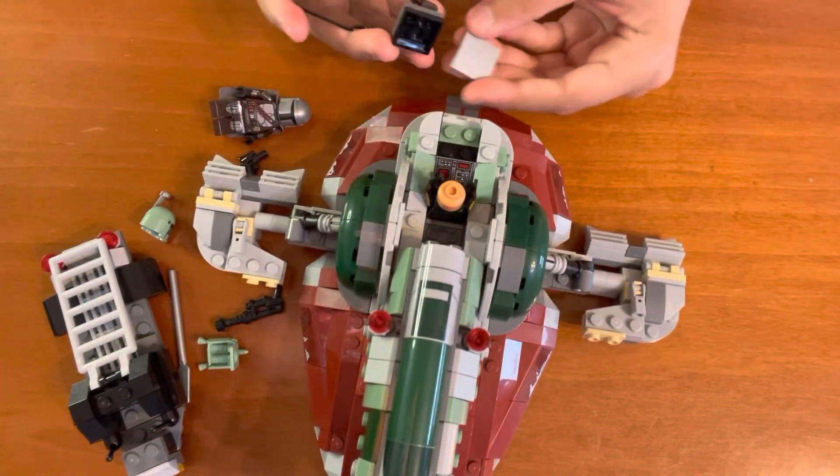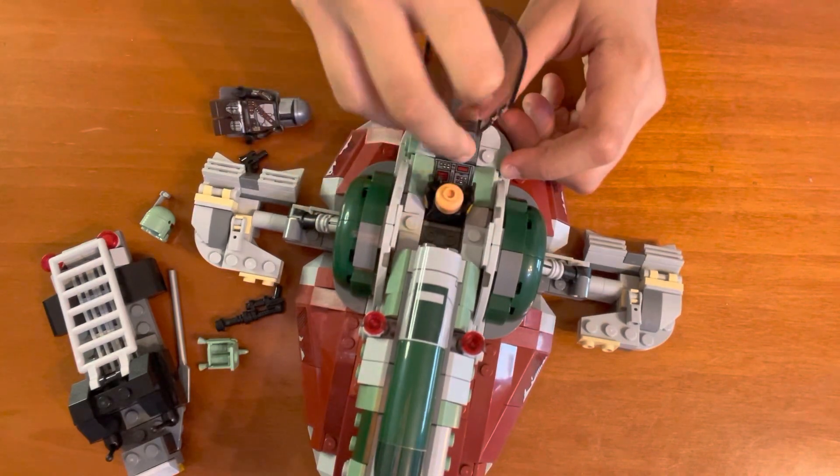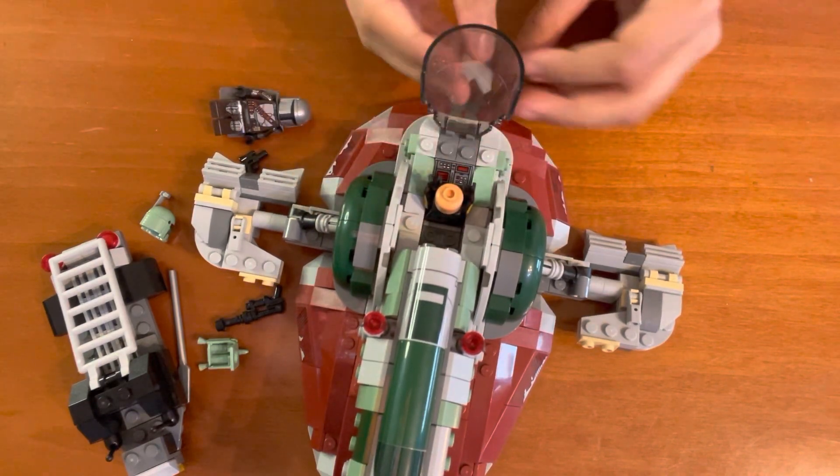Here you have this little piece — if it pops off, you just need to put it back in there.